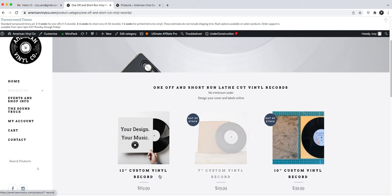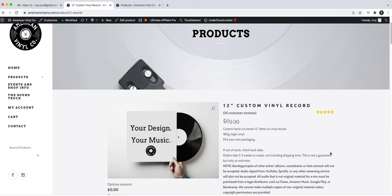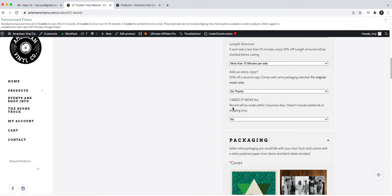So that's just a tip. I'm going to click the 12-inch custom vinyl record as an example. Our turnaround time is listed here — turnaround times are not guarantees, they're estimates depending on how much our production team can get out. If you need something before the quoted turnaround time, I recommend adding a rush, which you can do right here.